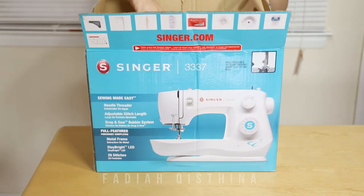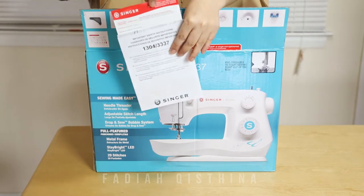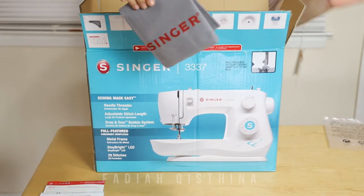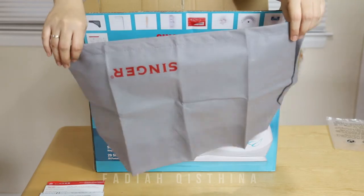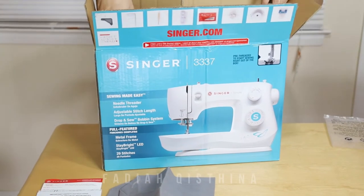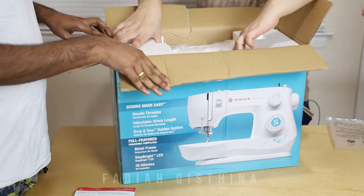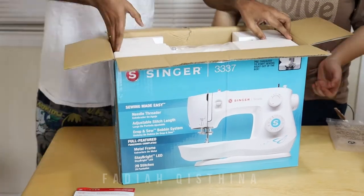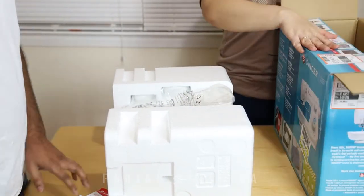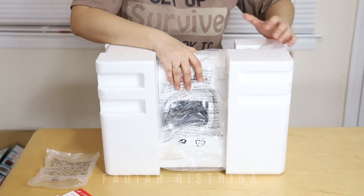Here is the introduction and the warranty card. And then we have the machine cover. Now we are going to take the machine out — my husband will help me pull it up. Thank you so much, sweetheart. We put the box aside and this is the machine here. Let's open this.